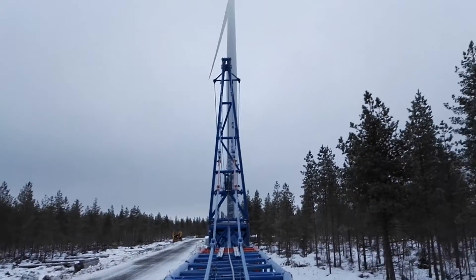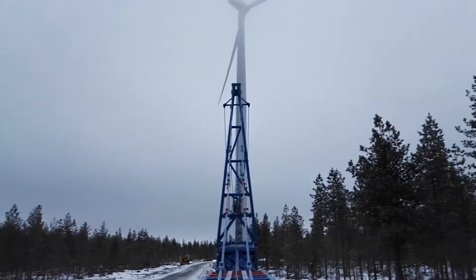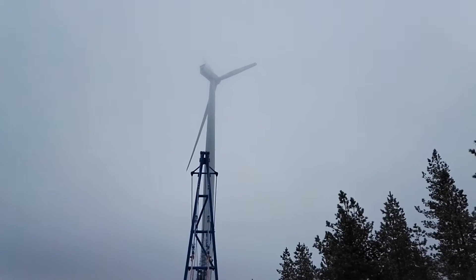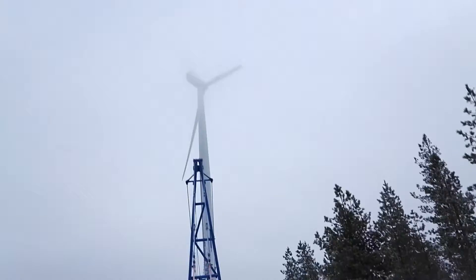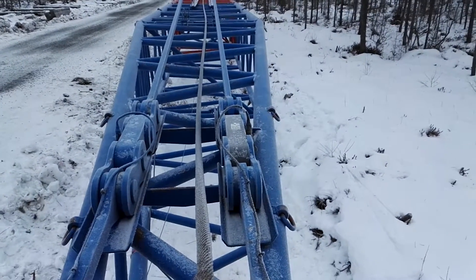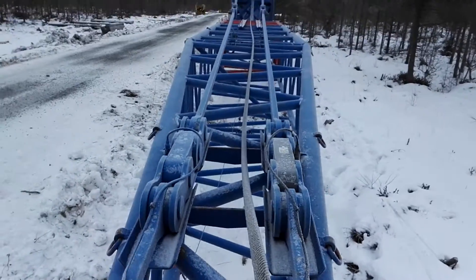My name is Alec. I want to show you one tricky weather condition — minus six degrees, not really strong wind, but there is fog. This kind of fog puts ice on the boom really, really fast. In about two hours we have a few millimeters — more or less one centimeter — of ice on the main rope. And here is what happens now.